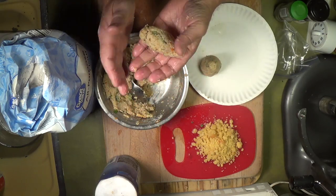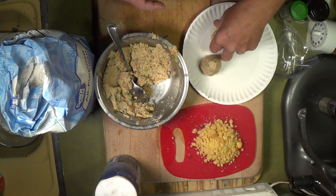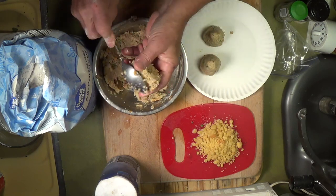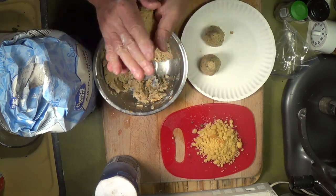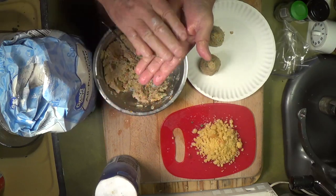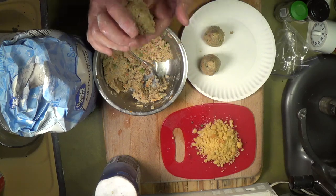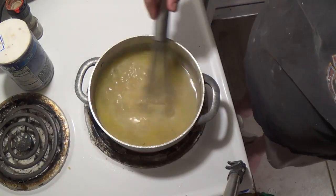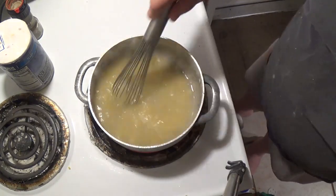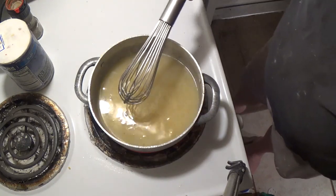Just trying to keep them in a pear shape. Okay, I think I made three of them. The velouté — the stock — is on the stove. I'm going to add some roux to it and start making it thick, but not real thick. It's a very thin sauce.